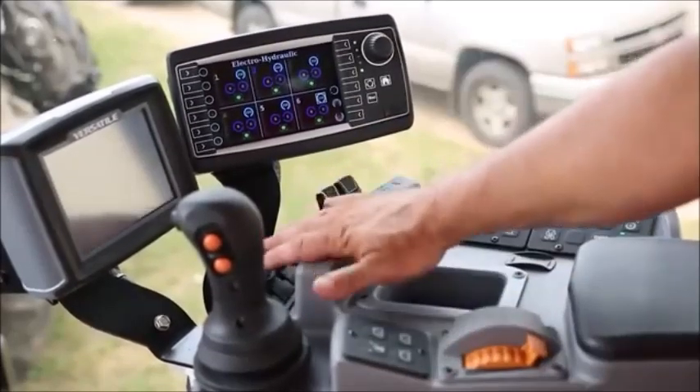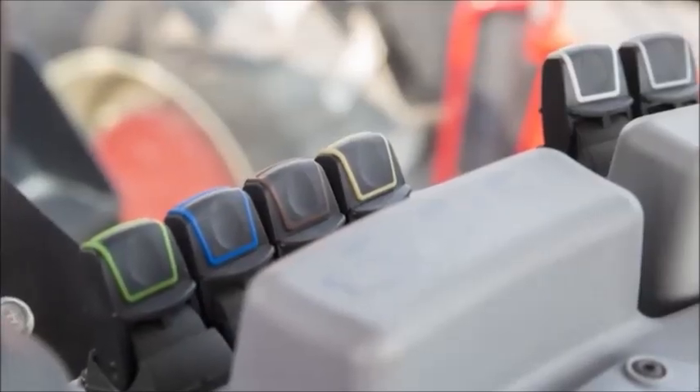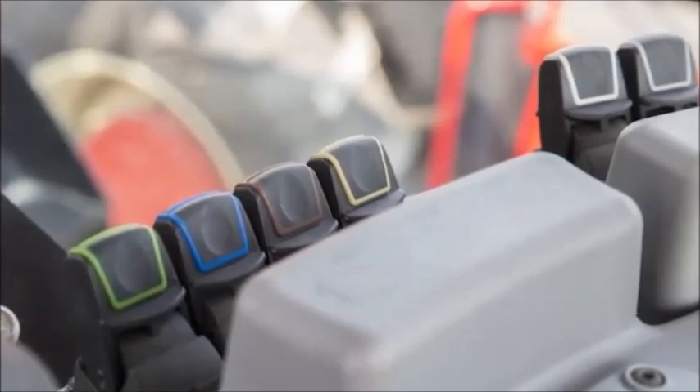Tractors come with either four electric hydraulic remotes or six remotes. This tractor here has six, so our screen shows six remotes.